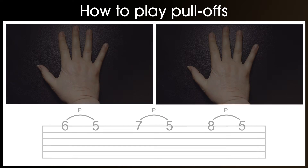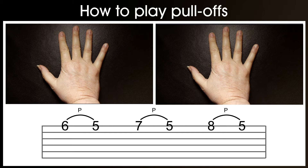Let's have a look at some exercises that can be combined to make one exercise. Whilst learning and practicing these exercises, it's really important to use the correct fingers. And they are the 2nd to the 1st finger, the 3rd to the 1st finger, and the 4th to the 1st finger. The 4th to the 1st finger is particularly hard.